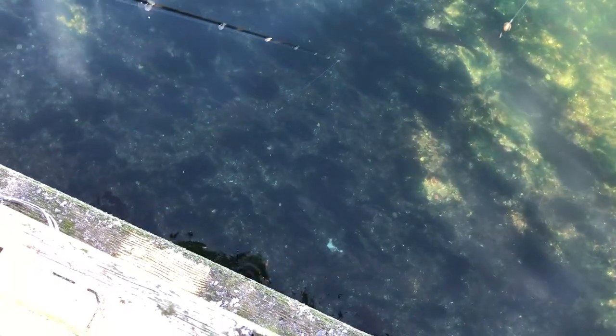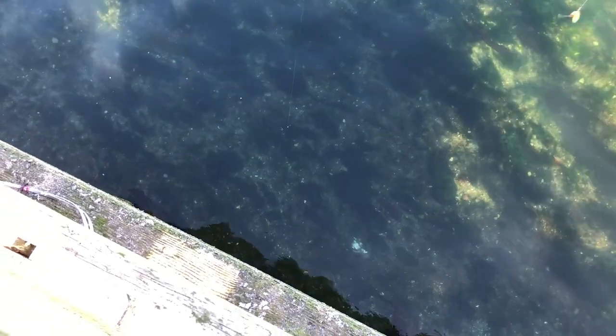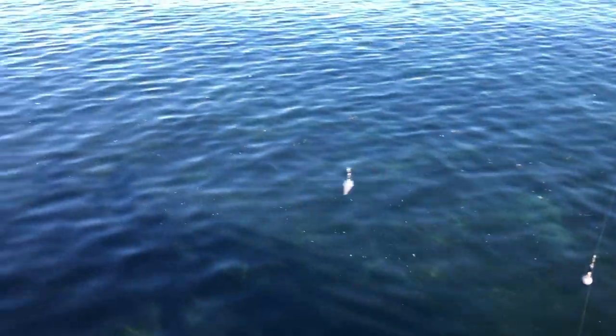I'm just gonna keep jigging, and because this water is so clear I can see exactly what the fish are doing, which is really cool. Pretty soon one of them is gonna bite. There we go — simple as that.